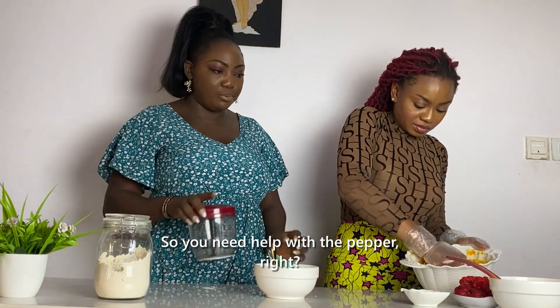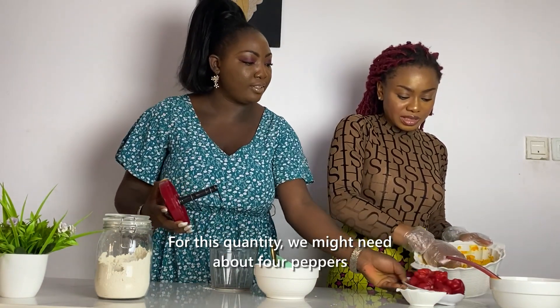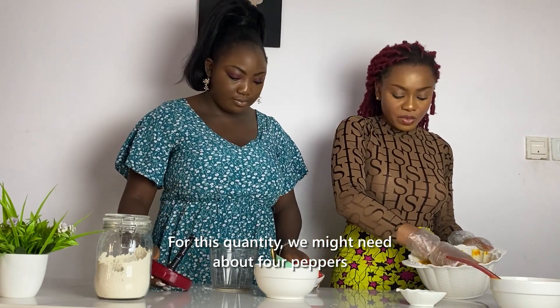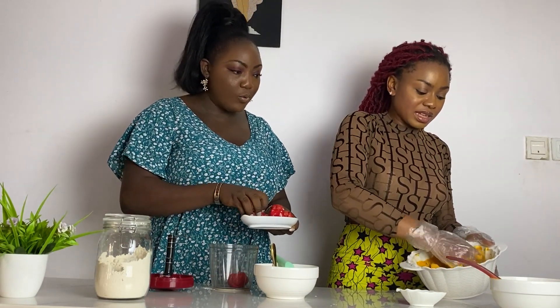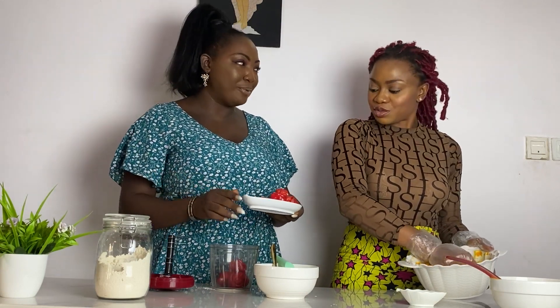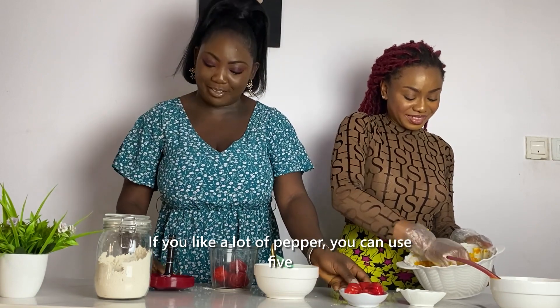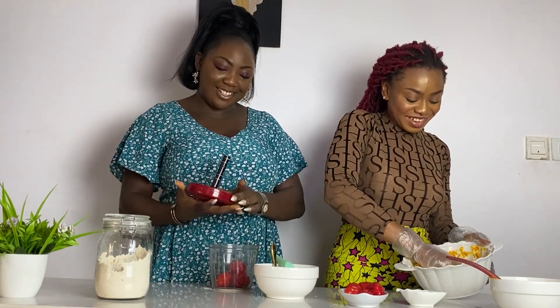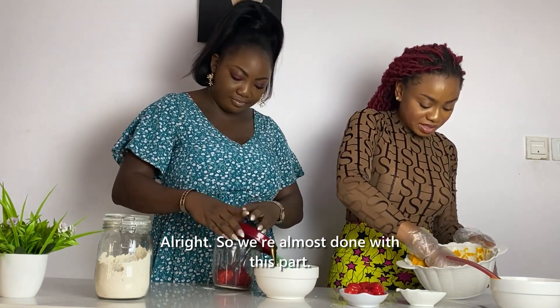We need help with the pepper — this quantity needs about four peppers. If you like a lot of pepper you can use five. Alright, so we're done with the mixing.